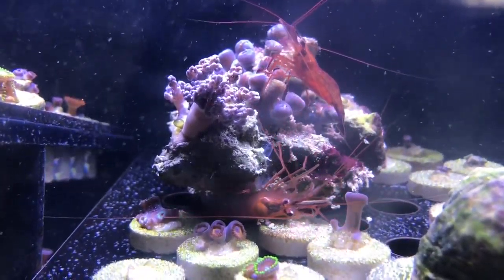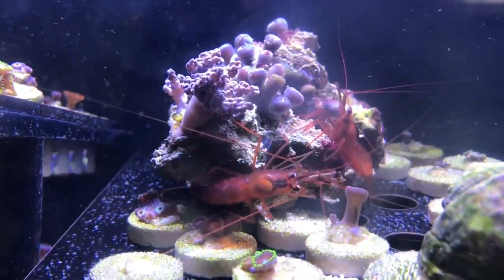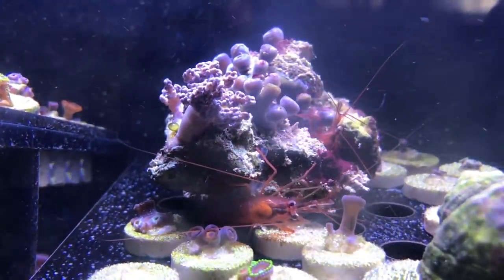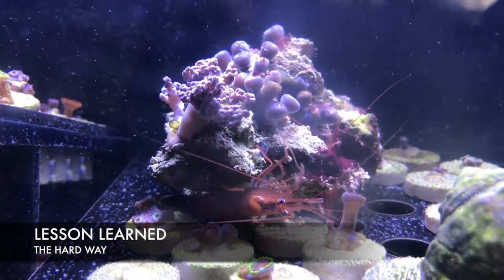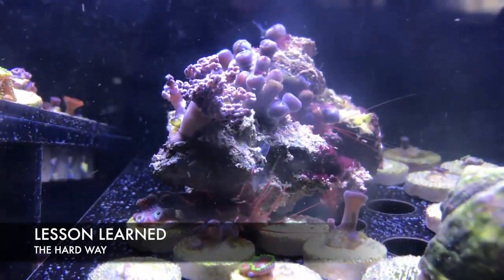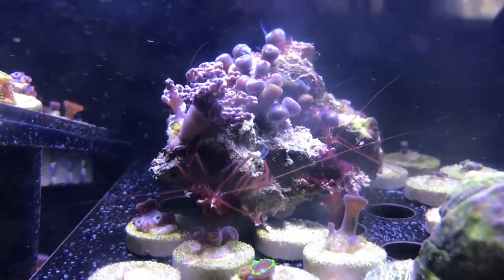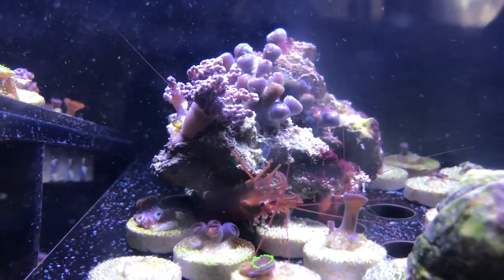I really didn't like these peppermint shrimp but they're not so stupid anymore. They do work, but the thing is when you buy them, you've got to tell your LFS to throw some Aptasia in with the peppermint shrimp and whichever ones go after the Aptasia — those are the ones you want, instead of wasting your money. I've just been moving rocks that are full of Aptasia into the tank. I haven't fed this tank at all — no brine shrimp, no meat, nothing.